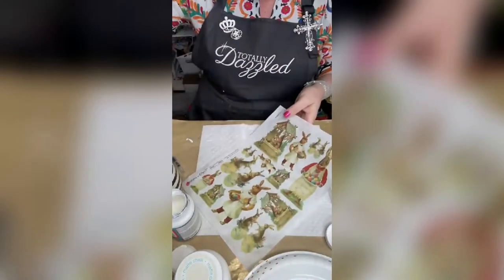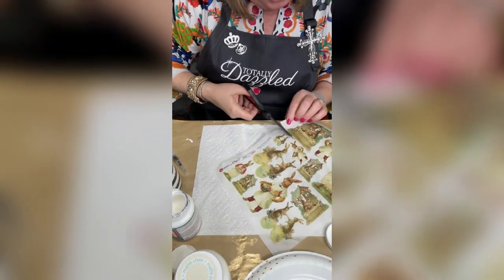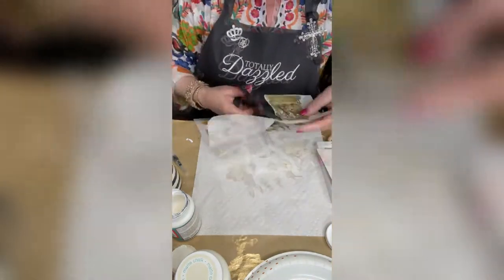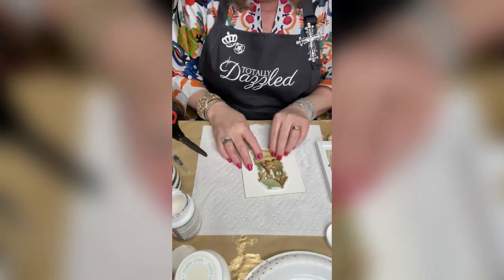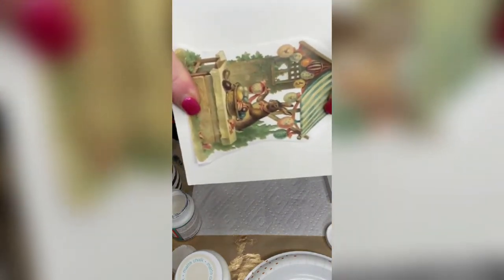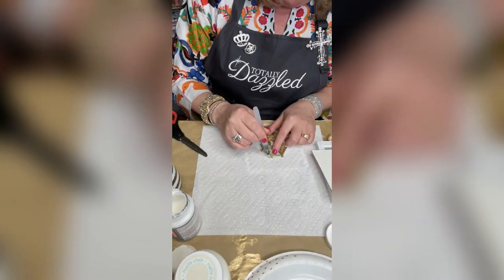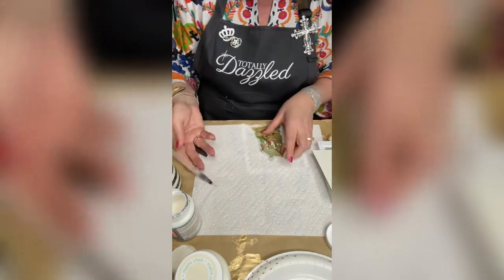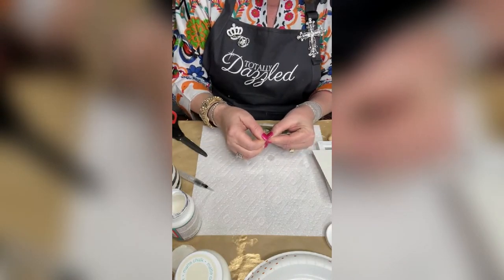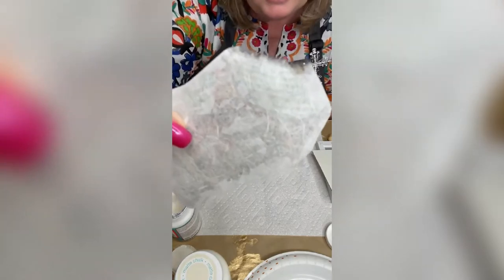I'm gonna cut it because I want to feather the edges. You can put it down just like this, but I want to show you the difference — see how you can see those sharp edges? So I'm going to get it wet and just start tearing away at the edge. See how it's feathering that edge?